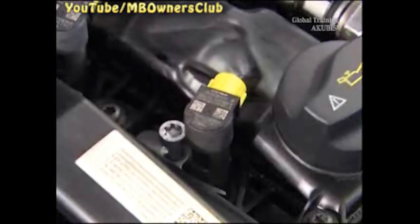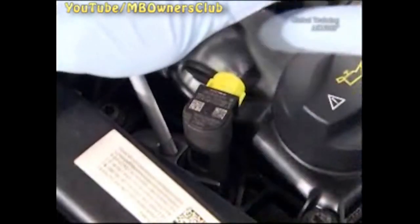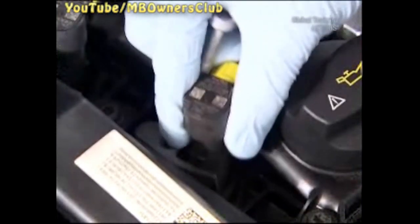Loosen the screw and pull it out a bit. Now you can use the screw to lever the injector from the well. Then check if the threaded insert used for the expansion bolt is in the correct position.